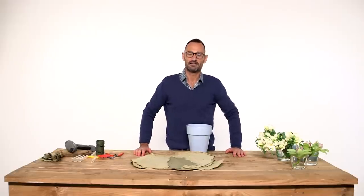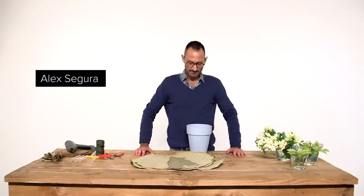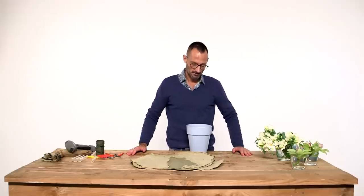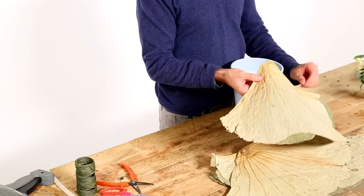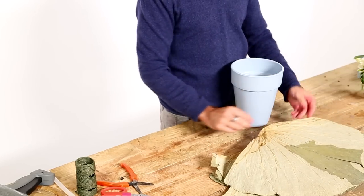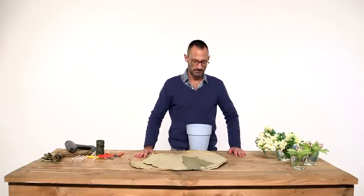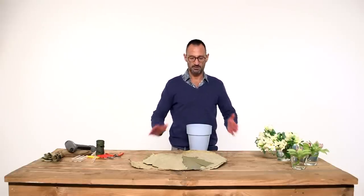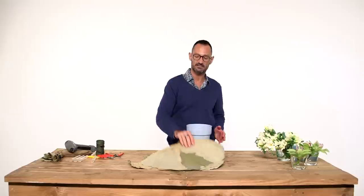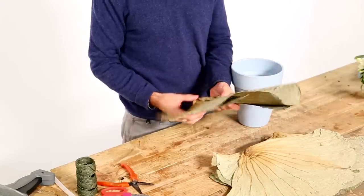Hello everybody, welcome again. This is a Fleur Factor tutorial video and today I would like to show you how to make a construction made with dry lotto leaves. They're very nice, and you can choose whatever material you want as long as it's something like a sheet that you can bend and twist.